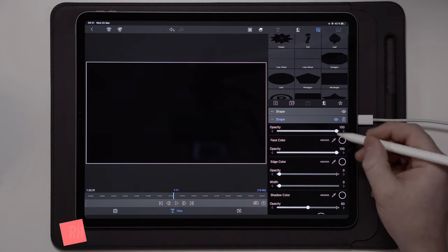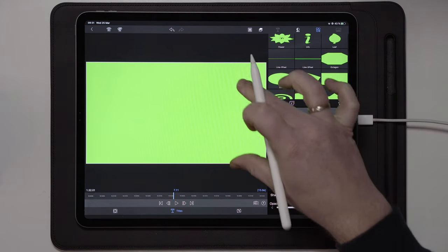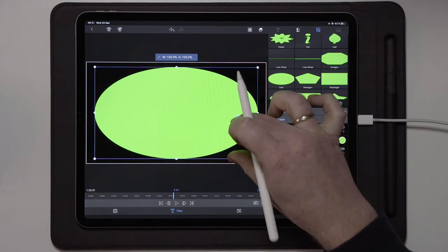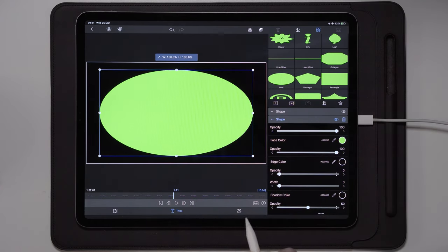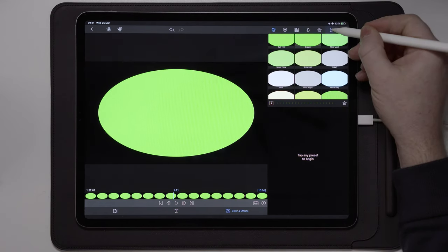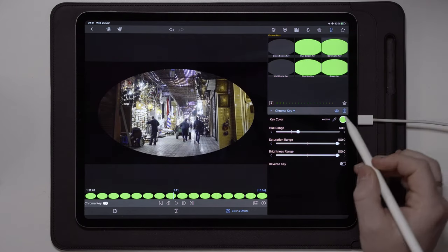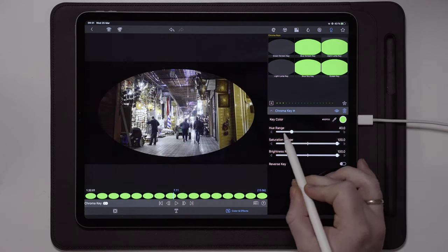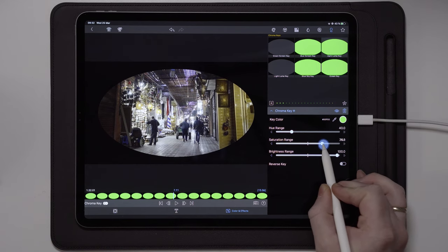On the duplicated part, we're going to select the color green. Now we're going to zoom this in so it looks something like this. The next thing we're going to do is go over to color and effects, over to chroma key, and choose a green screen key. Double tap on the hue range to get it centered to 40, and we're going to take the saturation range down to 70.